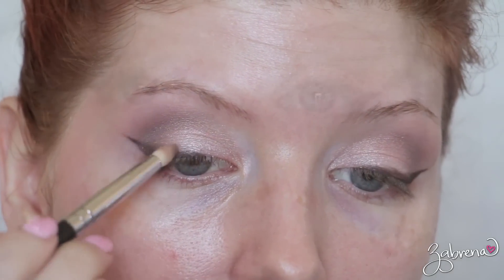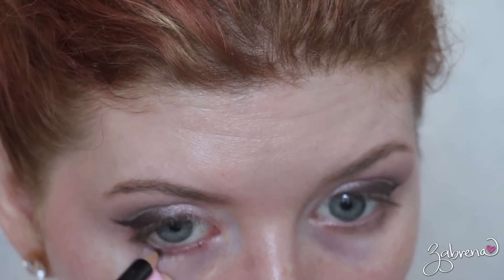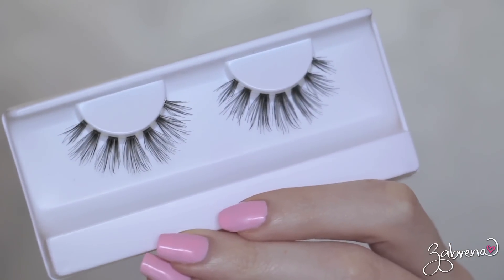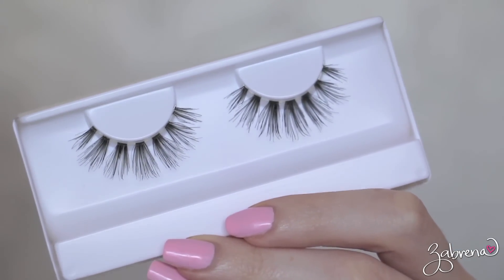I also added a brown eyeliner onto the waterline to define the eyes, and topped everything off with two pairs of Inky Minky lashes in the style White Lie.